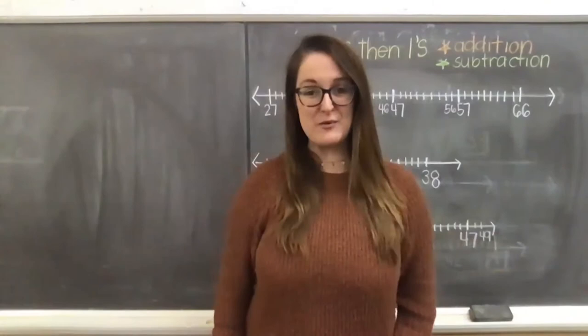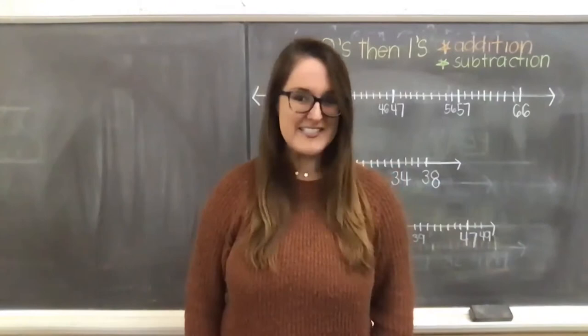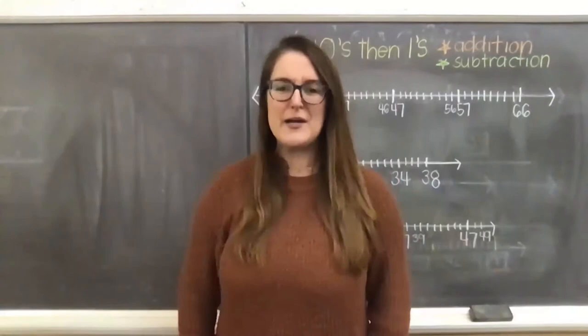Hi friends, welcome back to Teaching in Room 9, our region's largest classroom. My name is Julia and I'm one of the second grade teachers at the Soulard School, but here for Teaching in Room 9, all of my lessons are on math for second graders, but everybody's always encouraged to join. Welcome back friends. Thank you so much for taking time out of your day to join me. I can't wait to jump into some new learning here together. I hope you're having a great start to your week.